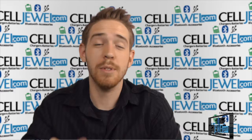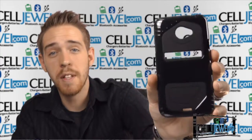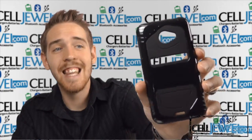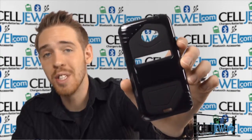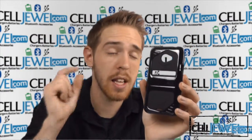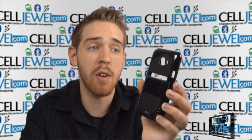Hey, how's it going everyone? My name is Drew. I'm with SellDuel.com and today I'm going to be telling you about this case right here. This is the black hard case for the HTC Evo 4G LTE. It's a good little case and I'm going to tell you just a little bit about it today, so let's go ahead and get started.